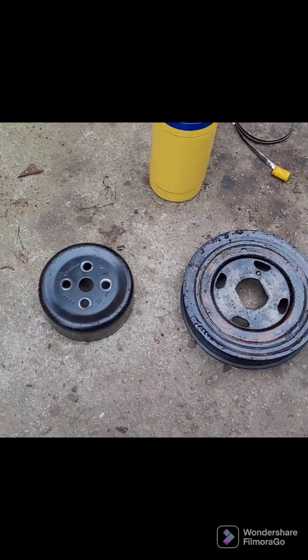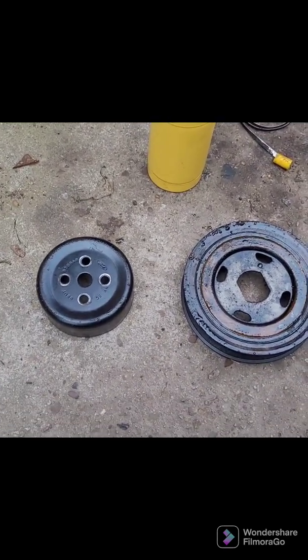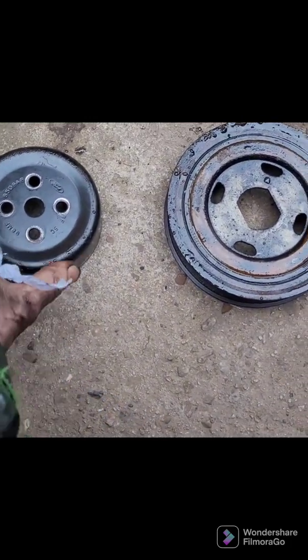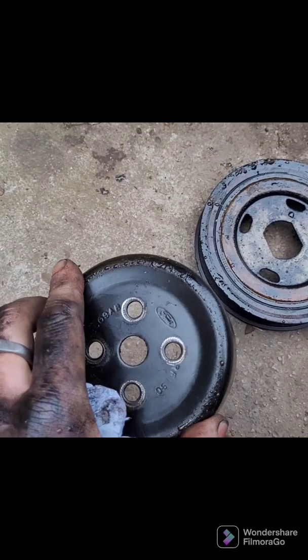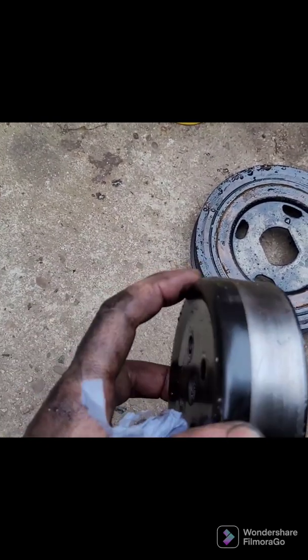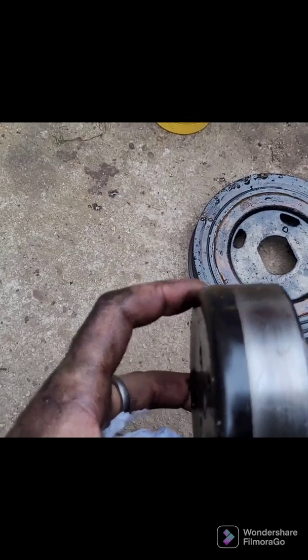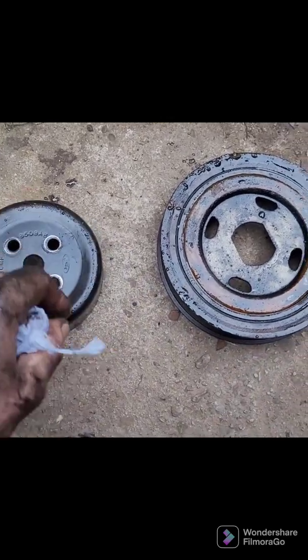I'm putting a stretch belt on a Ford Focus 1.6 2005 and the stretch belt just wants to keep pulling off this pulley here for the water pump. It just keeps coming off because it's got such a rounded edge — as soon as you're trying to get that stretch belt on, it just wants to jump off.